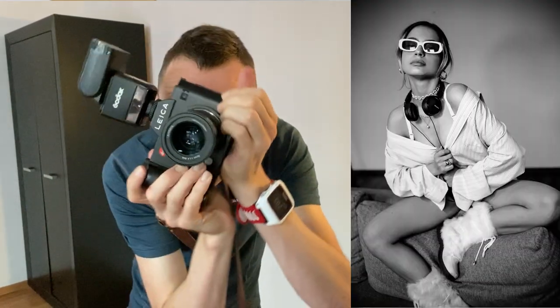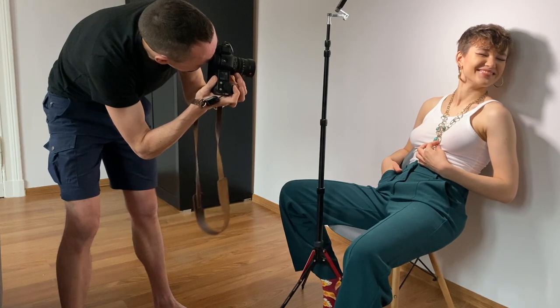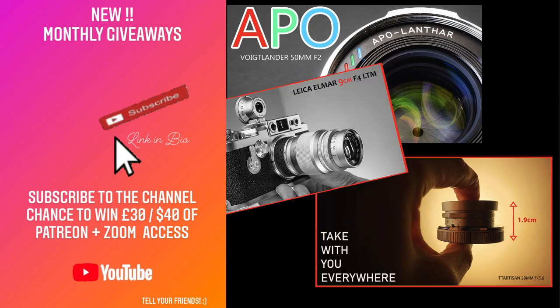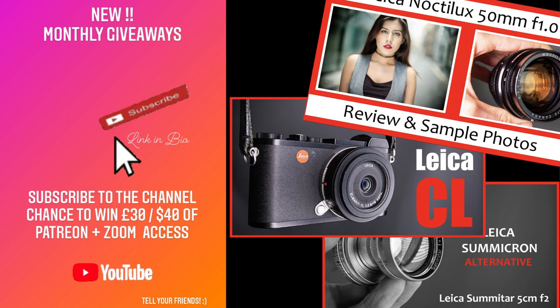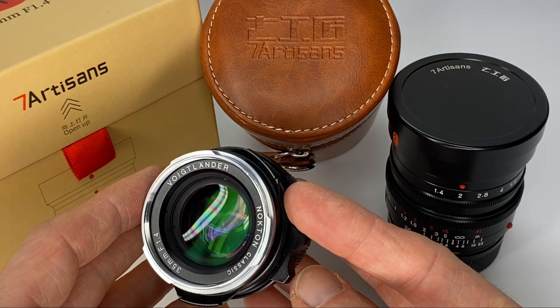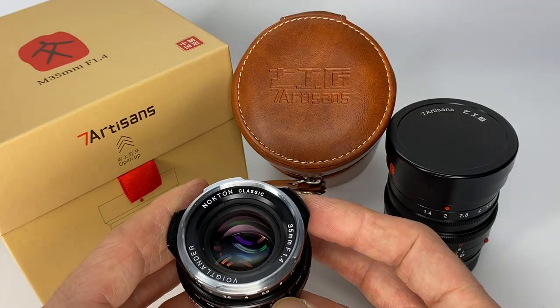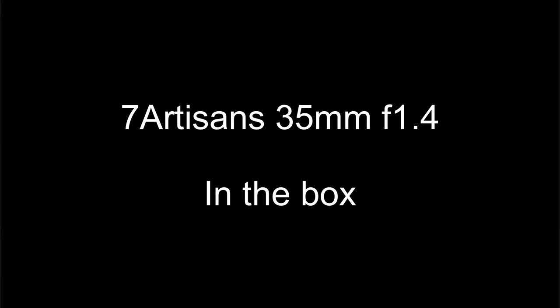We'll quickly cover the spec, then look at the results from this lens and real-world testing with models in Poland, as I do in many of my other videos. If you're new to the channel, I normally look at lenses from Voigtlander and Leica and pretty much anything Leica M mount, so we're going to see how it compares to the Voigtlander 35 f1.4, as both lenses are Leica M mount and offer the same functionality.